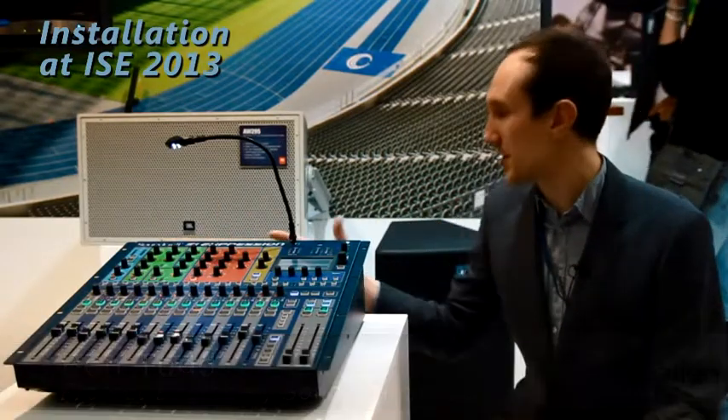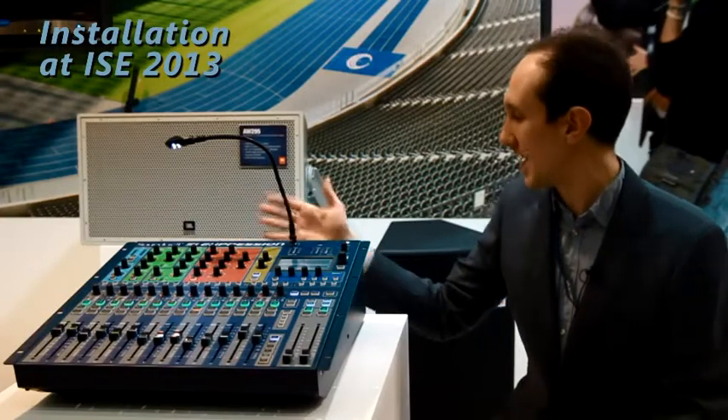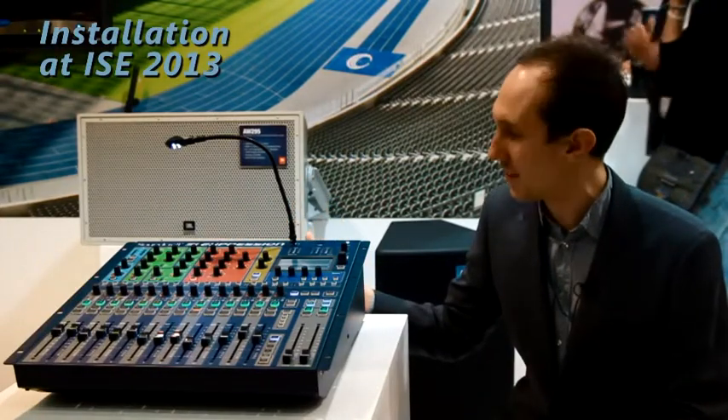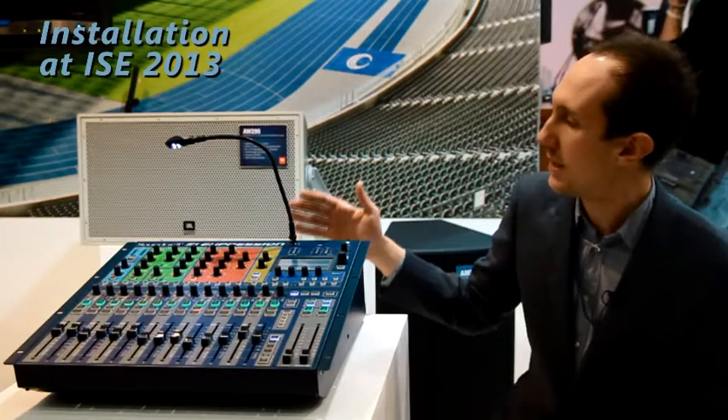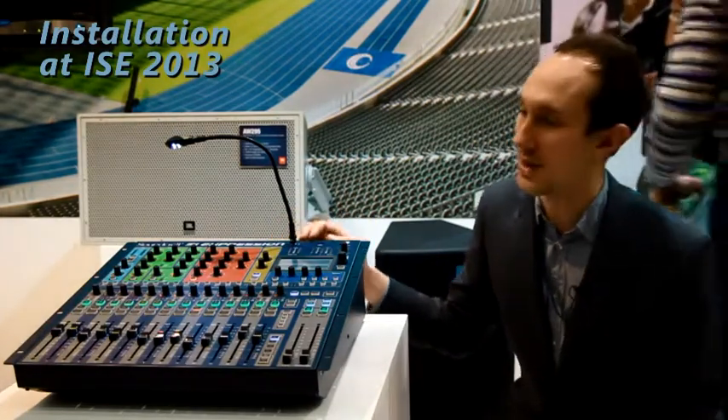It has a corresponding number of mic pres on the back, so the 16 has got 16 mic pres in the back and 16 outputs for your buses or for directs. The 2 has 24 mic pres and the 32 has 32 mic pres.